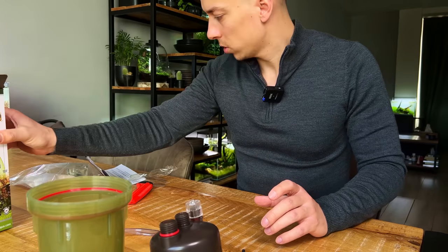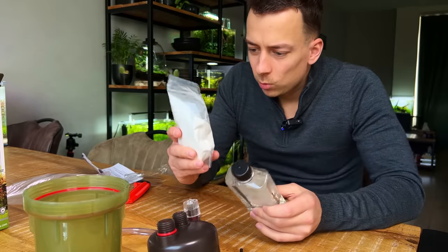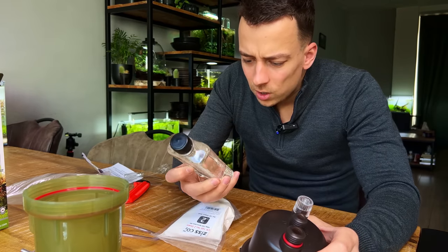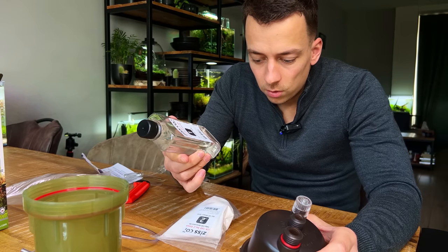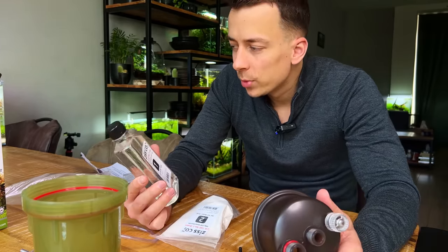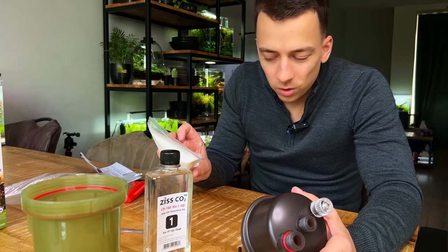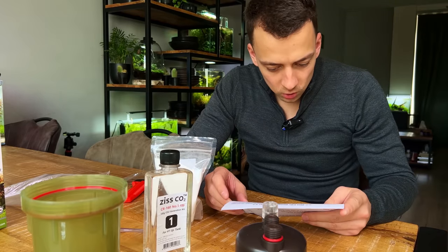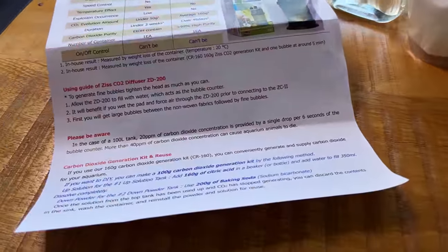Now let's have a look at the generation kit. We have two ingredients: one liquid and one dry powder. The liquid solution bottle says 'mild acidic solution, handle with care,' so I'm pretty sure this is just a liquid form of citric acid. The dry powder says it contains carbonate salt — I'm pretty sure that's baking soda. It kind of has that same consistency.